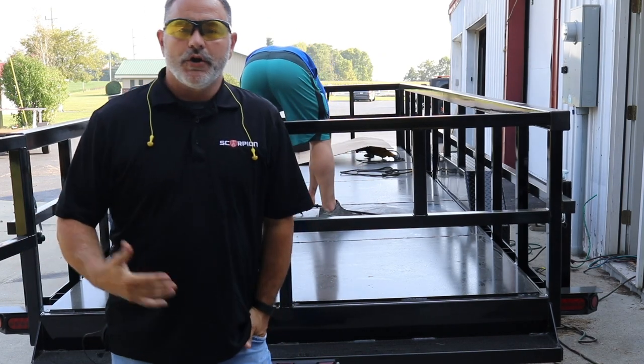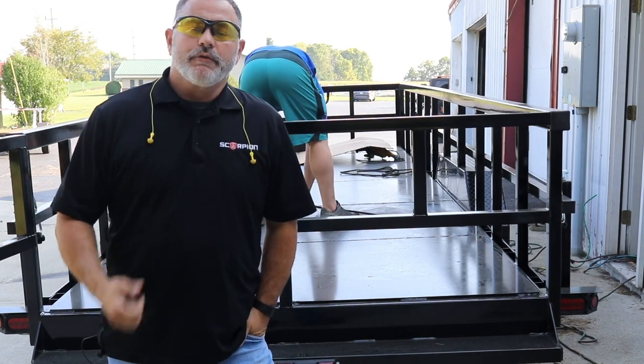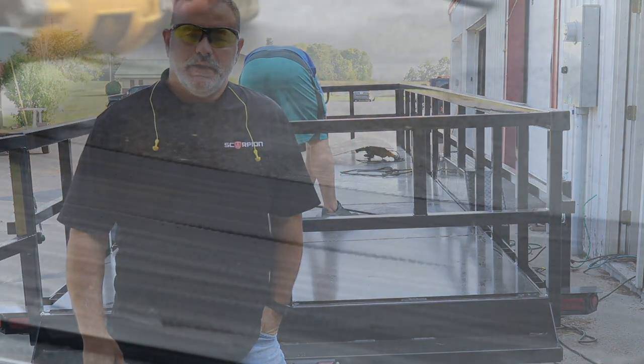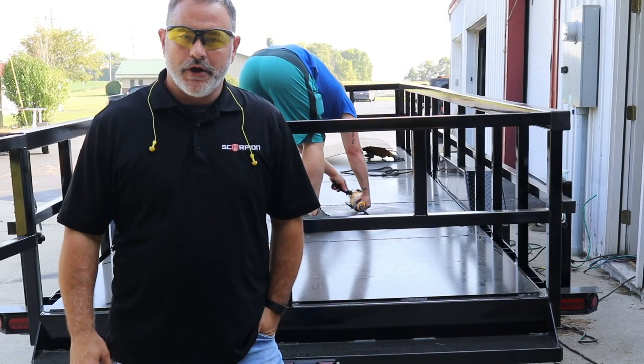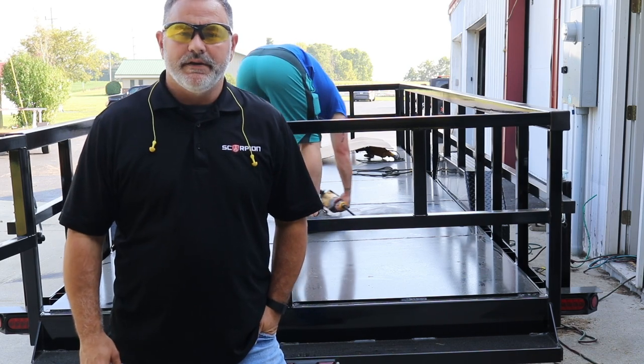As you can see, we moved our trailer over to our spray area. Right now we're doing the prep work on the powder coat decking. What we're using is flap discs with grinders to get texture into that powder coat. That will help with the mechanical bond of the coating.